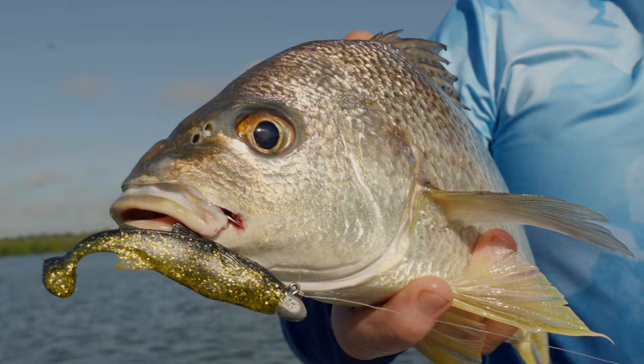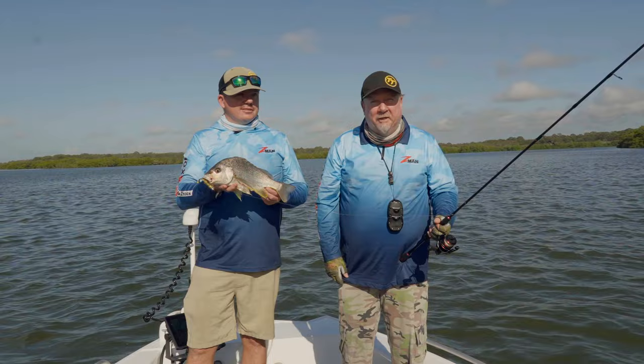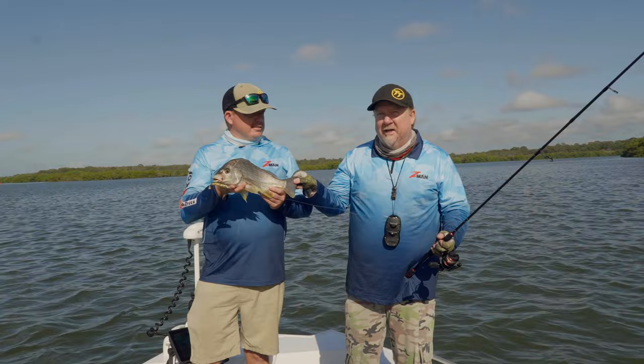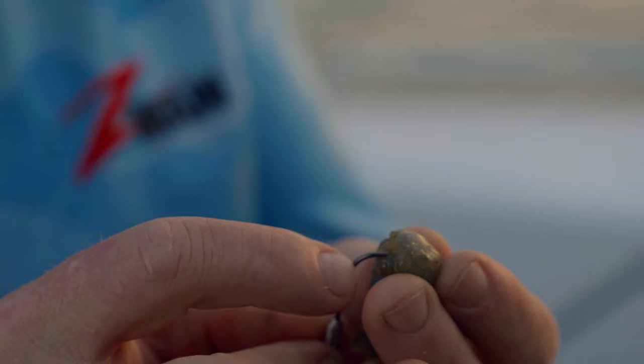Hit it nice up on the flats here - we're only in about 80 centimetres to a metre of water. Just rolling these new 3.3 inch Z-Man mulletron and hopping them off the bottom. That paddle tail is attracting the attention of these fish and getting the bite. This one's going to go in the icebox for Sherry for dinner. We'll see if we can get a few flatties and send them back for you guys.